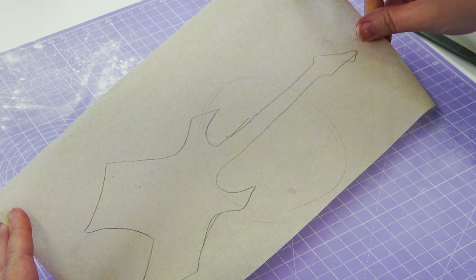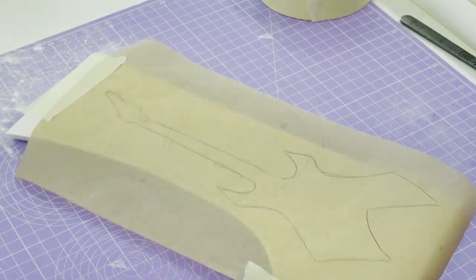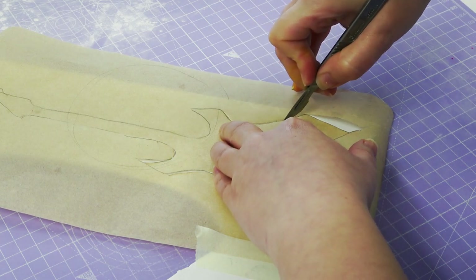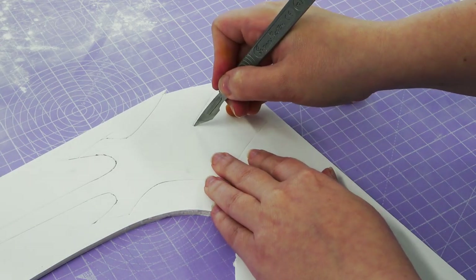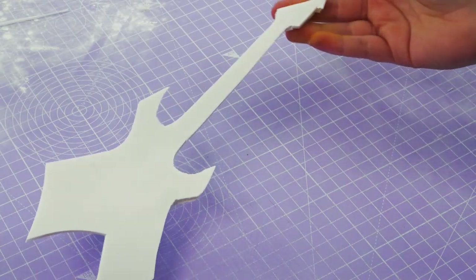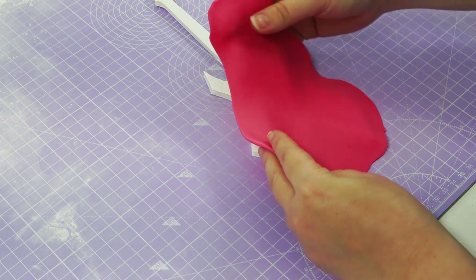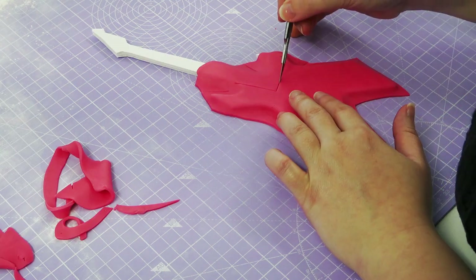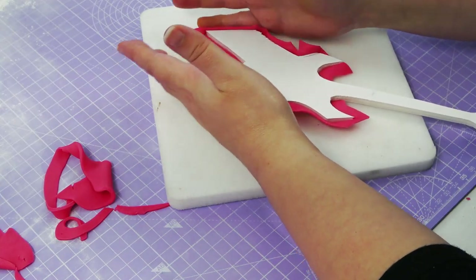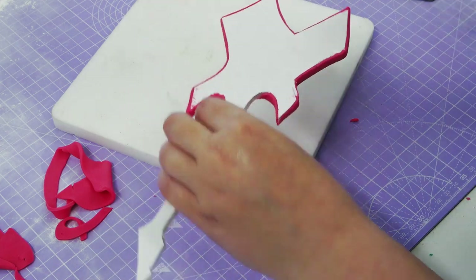I've traced Eddie's guitar and taped it down to a spare piece of foam core to cut it out with a scalpel — cutting through the greaseproof paper and slightly into the foam core to leave a guide, then removing the paper to cut the guitar out more accurately. Piping gel is better than water for sticking sugar paste to foam core. I'm laying over a hot pink piece to cover the base of the guitar, flipping it over, sticking down the sides, and trimming off all the overhang. Eddie's guitar isn't pink in the show, but I was going for the synth wave look — so the Hellfire logo and guitar are pink instead of red. Cover the base in pink and the neck in black.